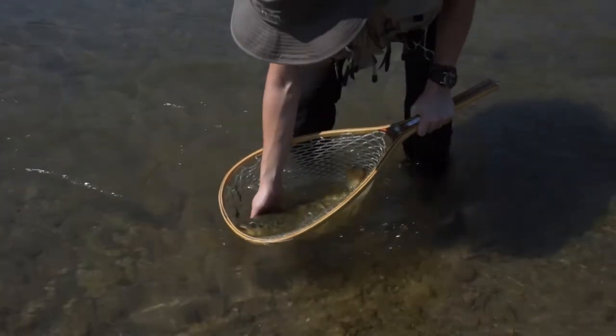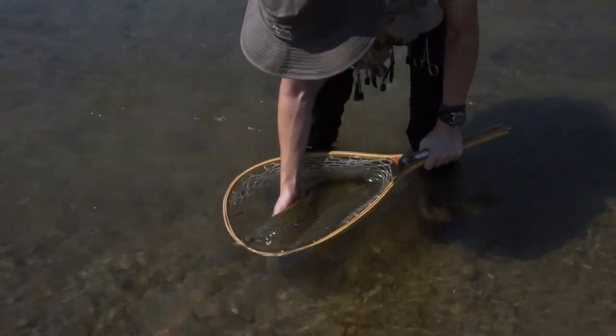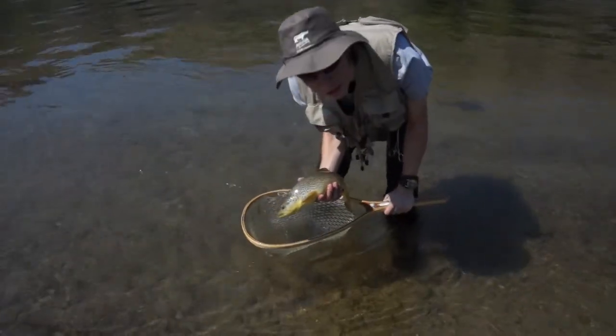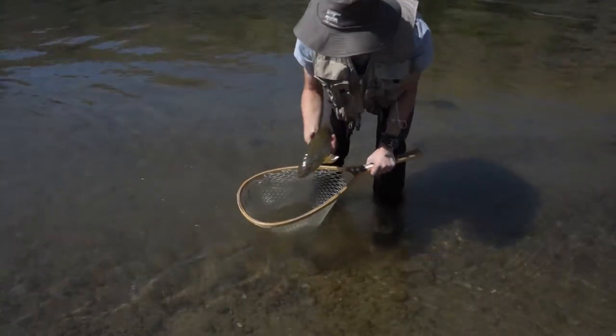This is your third fish? My third fish, yes. Not bad at all. You can hold him up to your face if you want. Let me back up a little bit so we can get you and the fish. That's a good shot. So you just let him go when you're done?